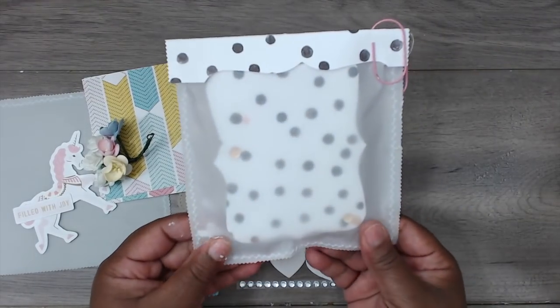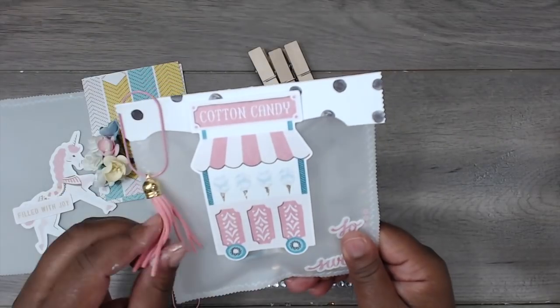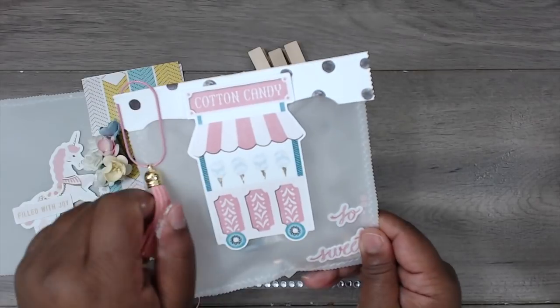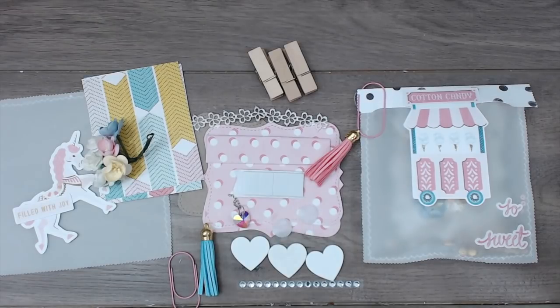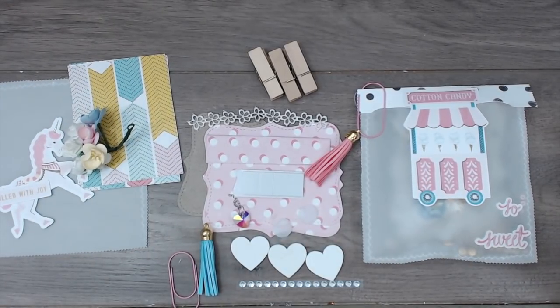I love the velcro closure and I love the opaqueness of the vellum — I think it turned out super cute. If you're interested in getting one of these to-go kits, leave a comment down below. I'll talk to you guys soon — thank you, bye!